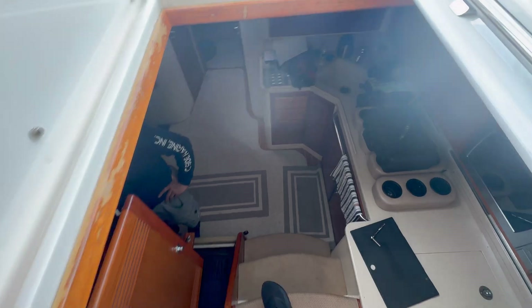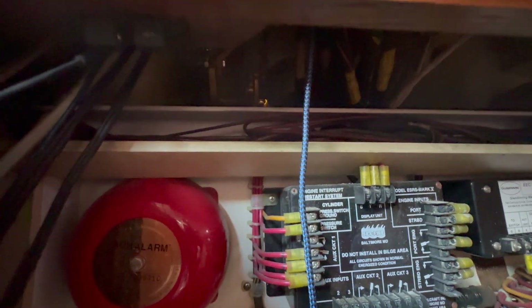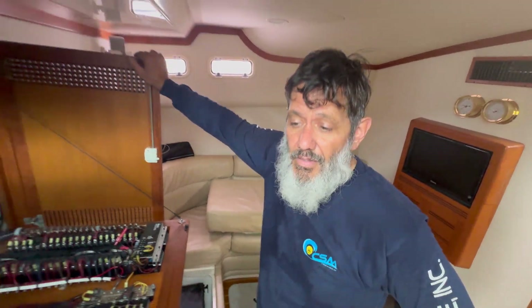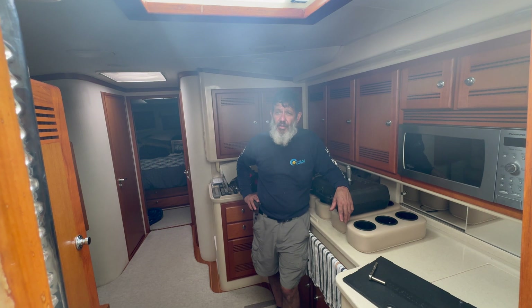Not easy getting these things out. It appears that in the process of dismantling this Cabo, they built the boat around the actual control system. Right there are the side mount control heads — that little gold piece is one, and there's another, and there's my father all sweaty. There's no way to get it out. They literally built it around, so now we're going to have to figure out a way to get those out so we can put the new ones in.